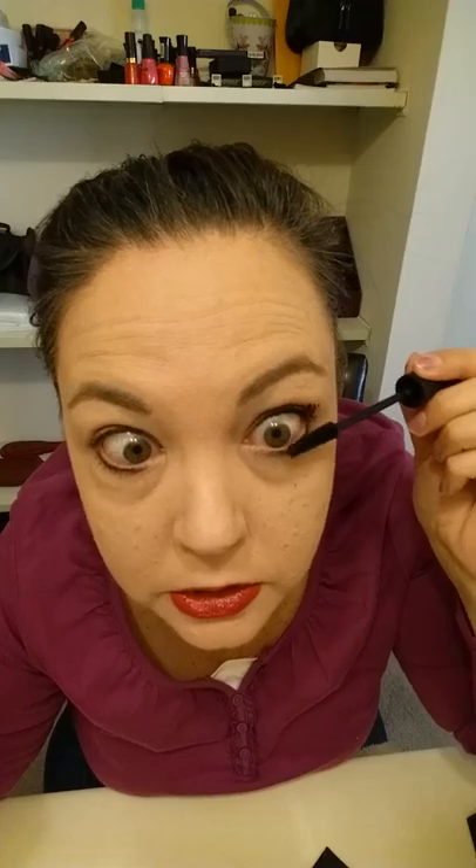Then you can do your bottom lashes. I do the bottom lashes just with gel to get them a little dark.